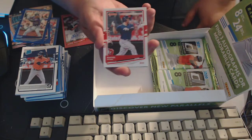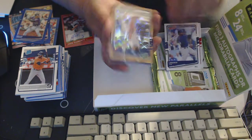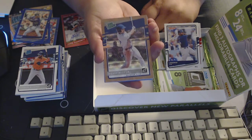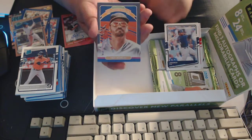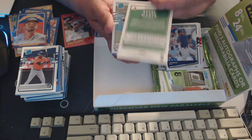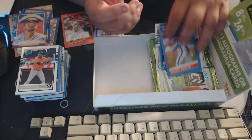Raphael Devers, Lorenzo Cain, and we've got a sparkly rated rookie — 980 out of 999 — Bobby Witt Jr. rated rookie, nice! Then Trey Mancini, Diamond Kings Ketel Marte, Dylan Cease, Kirby Puckett, and Dwight Gooden.